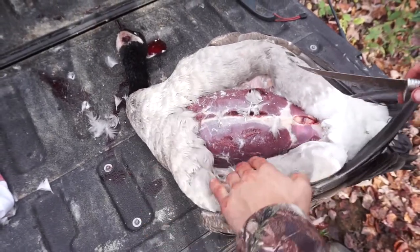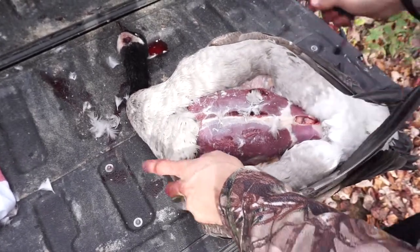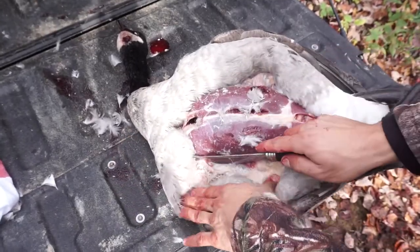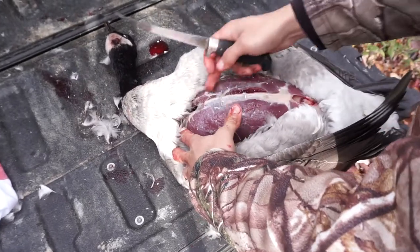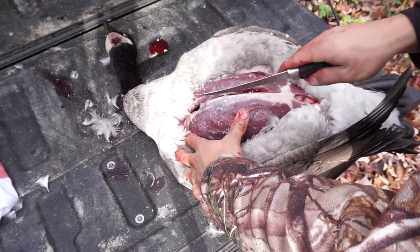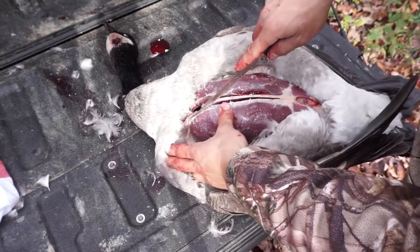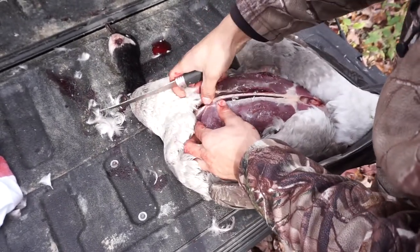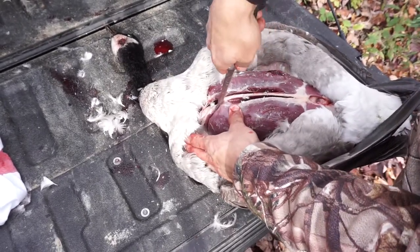I always use a fillet knife instead of the big hunting knife — the hunting knife can't get as much meat. Once that's done, you run your knife along the bone like that, as close as you can get to the bone, and then you go down the front. There's a bone here — you can go and cut it right beside it as well.